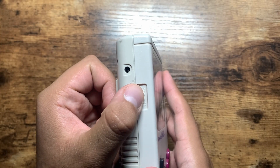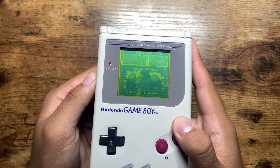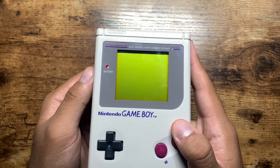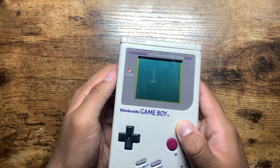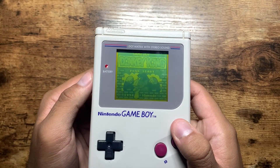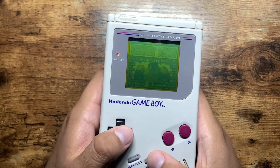Both of these systems had a contrast wheel which could be turned to adjust the game's contrast. At its upper extreme, this wheel brightened all the pixels to the lightest shade of green available, while at the other extreme it did the exact opposite and darkened the pixels to the darkest shade of green available. The contrast wheel was there to adjust the Game Boy in different lighting conditions and make images more visible.